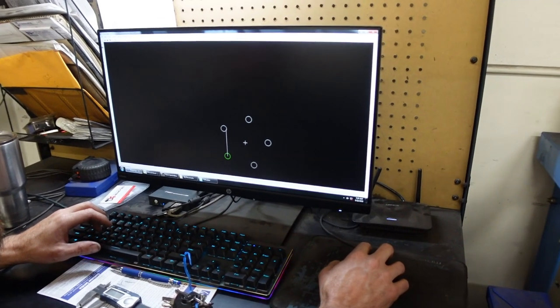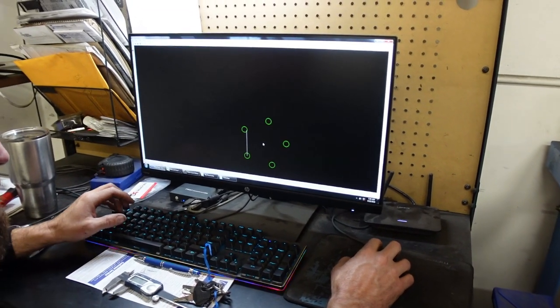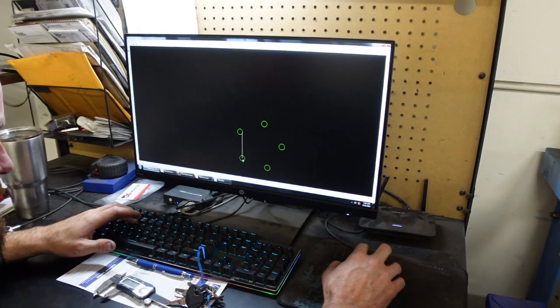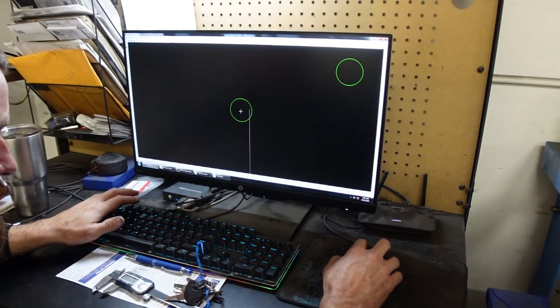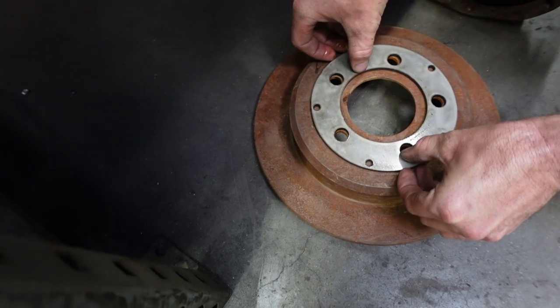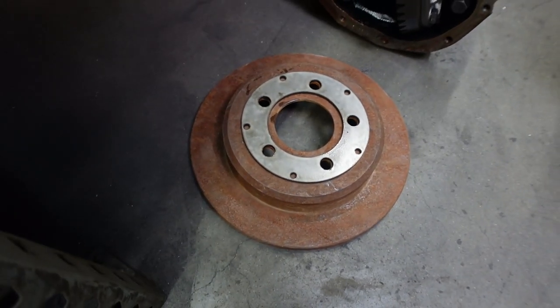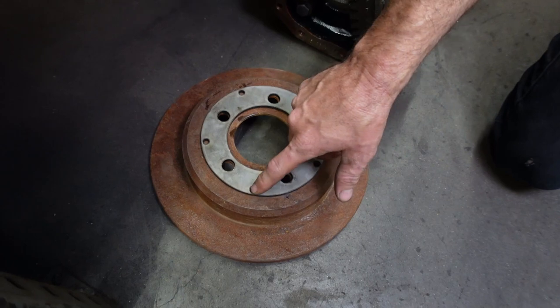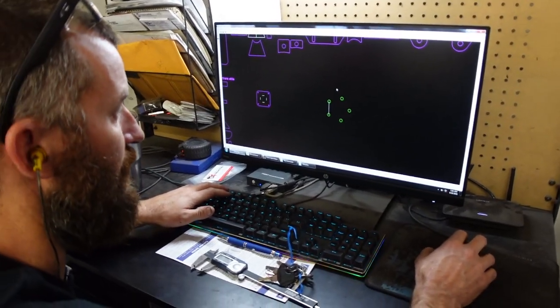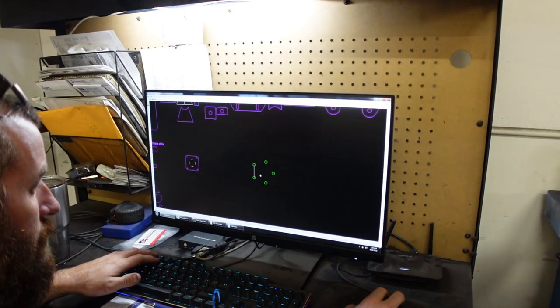The Explorer rear end we bought for this Jeep originally came on five on four and a half, and we need to change it to five on five and a half Bronco lug pattern. So Michael is going to use his machine here to cut us the proper pattern — a template we can sleeve over on the axle and drill out the Explorer rotors to five on five and a half. And if you ever need to do this in the field, you'll have a pattern. I live in a van down by the river, so if I ever need to replace a rotor when we're on the road, I'll have this template and I can easily drill them myself.